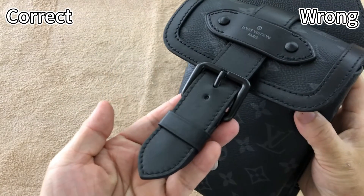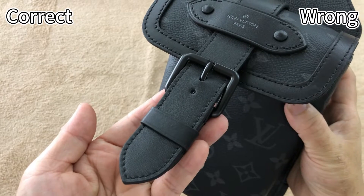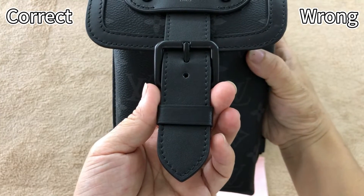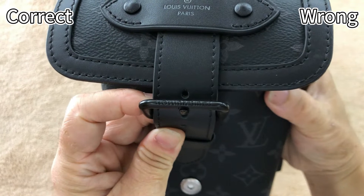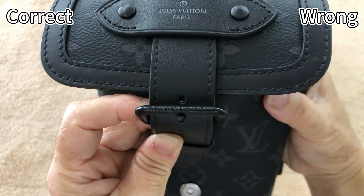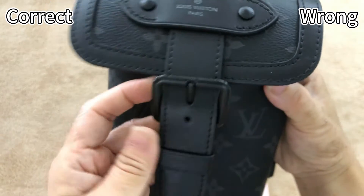For the correct one, the strap is also real leather material. We can see the texture of natural leather. Here the Louis Vuitton logo is embossed in the hardware — we can clearly see it. This is correct, exactly the same as the retail one.